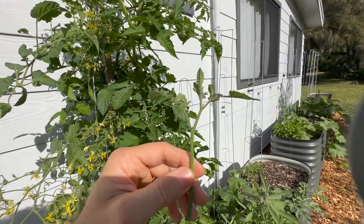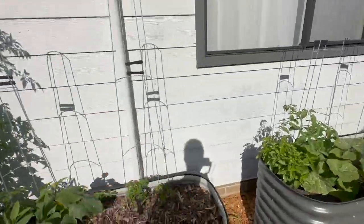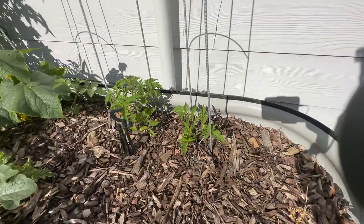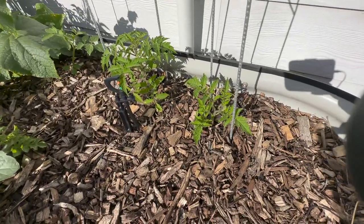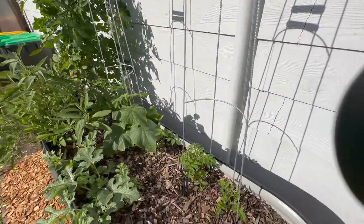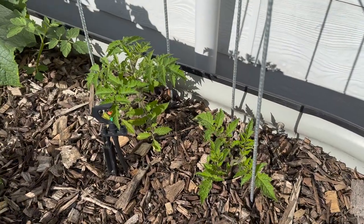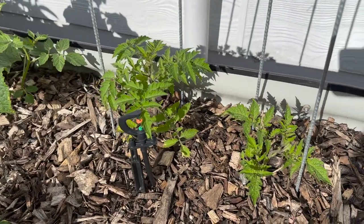This will start making roots and you'll essentially have a clone of the mother plant. I've got a lot of cherry tomatoes already - the grape cherry tomato, I probably could do with another one of those somewhere. These two were cuttings I took from the round cherry tomato plant, but I don't really need any more cuttings and they've done pretty well.